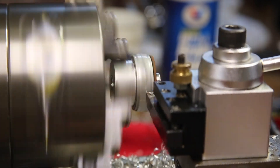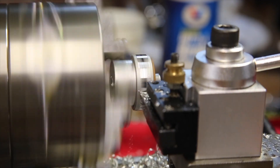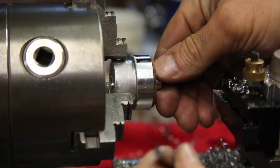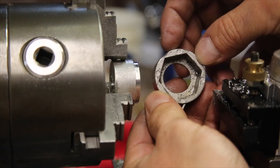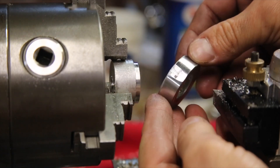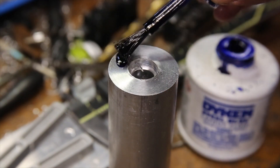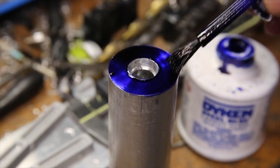I turned it down enough to leave as much thickness as possible while still removing all the casting marks and design features. Also it might be worth noting that this appears to be some kind of steel. Because I needed to bore out the end of the handle large enough to accept the freshly turned hex adapter, I wanted to roughly mark the size of the adapter so I know when I'm getting close to the final size.